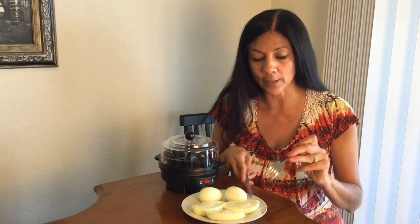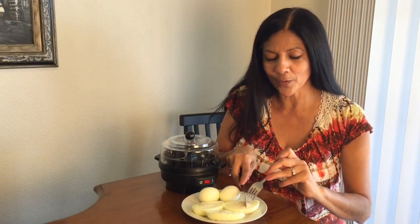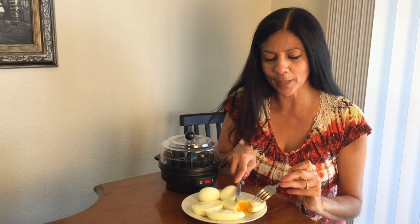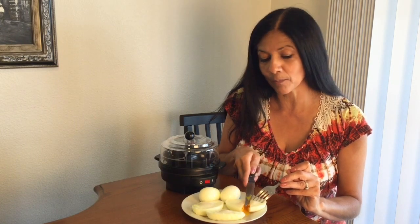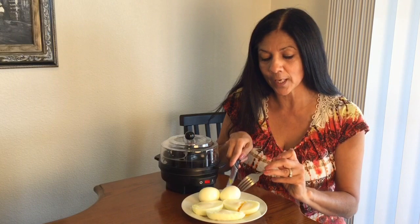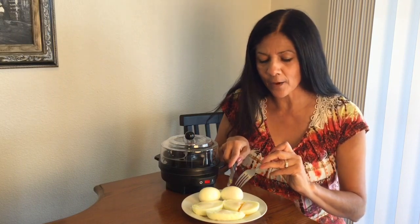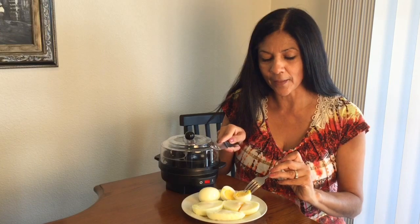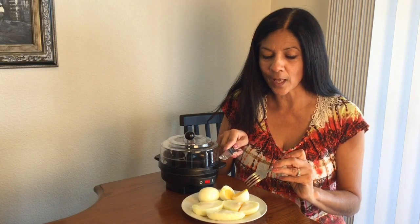I wanted to cut into the eggs to show you what you're getting. The poached eggs are just a little bit runny — depending on how you like them, you might play around with the cook time if you like them harder. And then the hard-boiled eggs were cooked hard and you can see how they look. Very, very yummy.